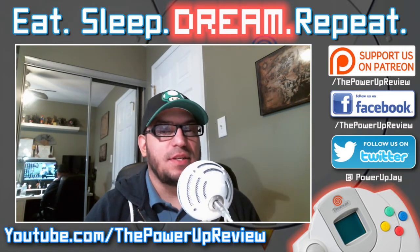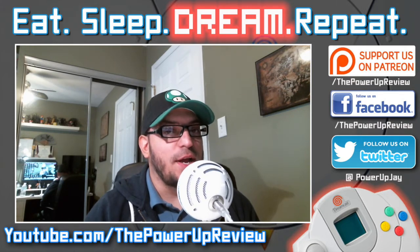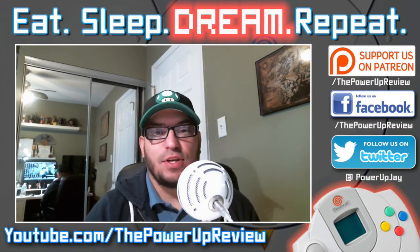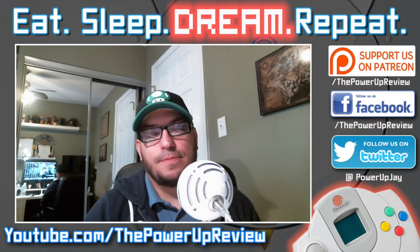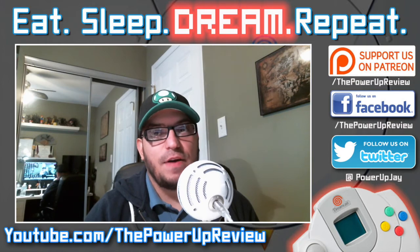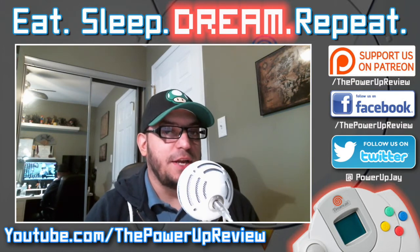I heard about boot disks and then I came across a Utopia boot disk. Before I decided to try and burn the boot disk, I went online and tried to find different ones that are available. Some of the ones I found wouldn't say whether they would support the VGA format.